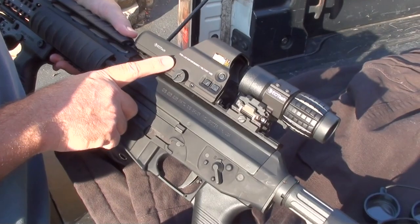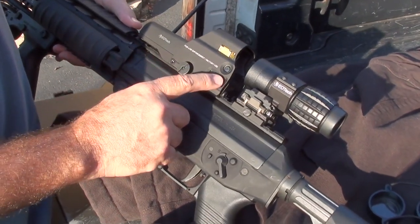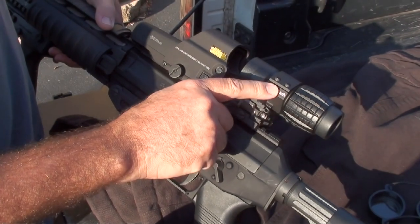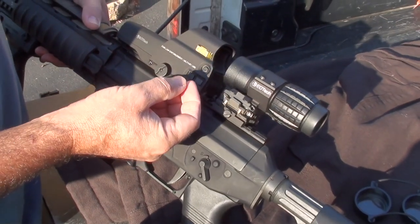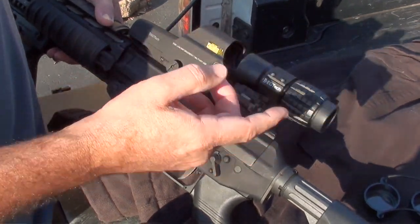What distinguishes the EOTech 557 from some of the other EOTechs is that it has the adjustments on the side, so that you can set it up with either a night vision scope or, in this case, a 3x magnifier. It's got a night vision button which turns the red dot sight way down — very dim — so that it'll work with the night vision scope. And then these adjust the brightness up and down.